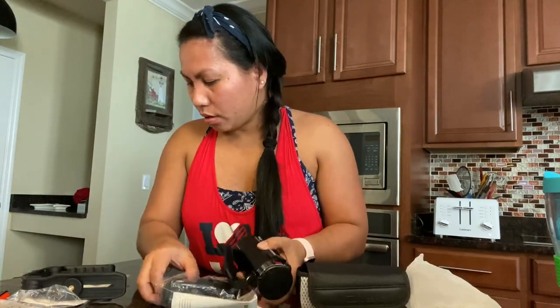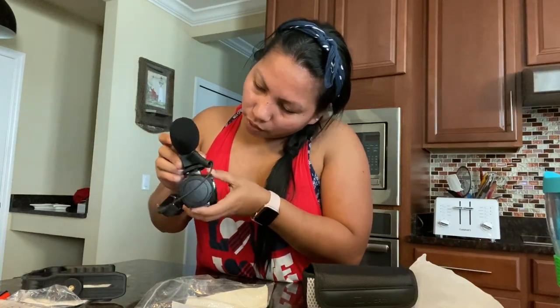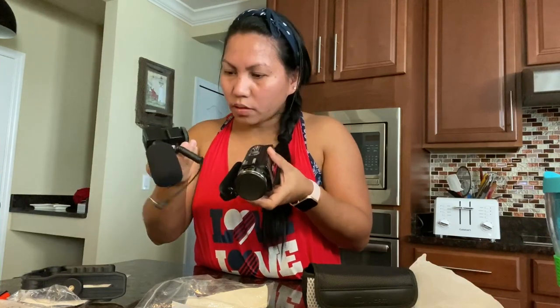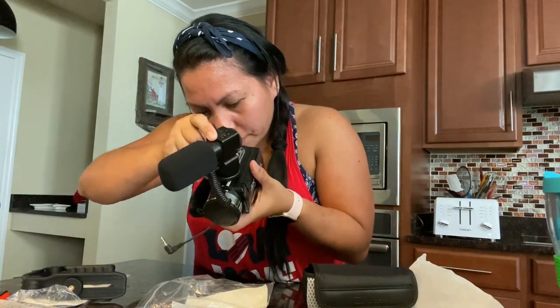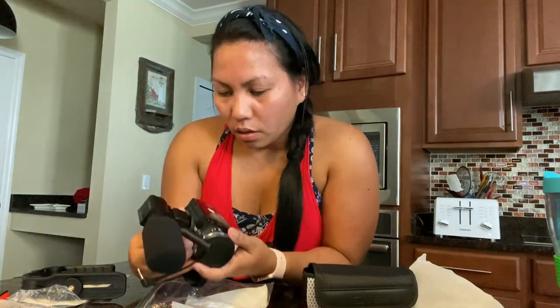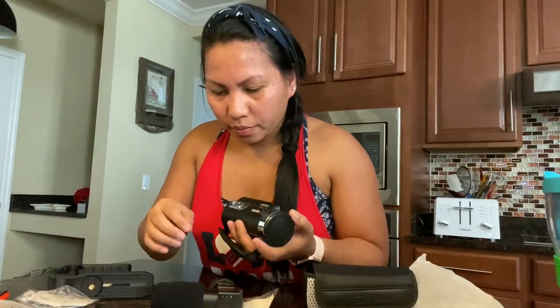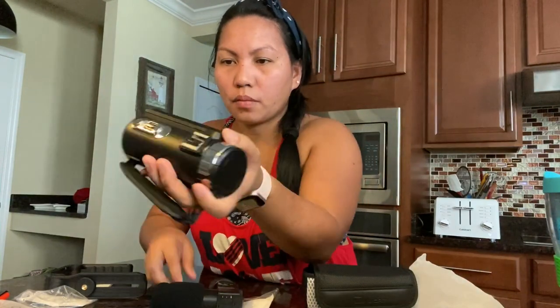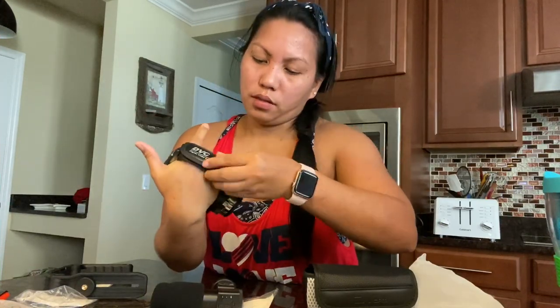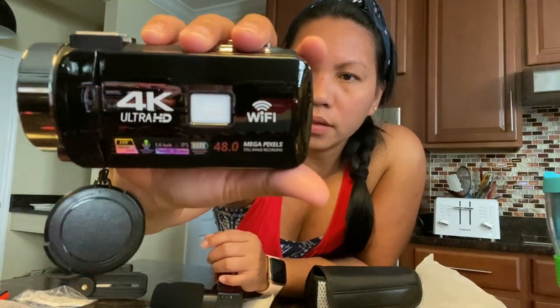This is where you put the microphone — you put it going in this slot here. It should fit; I just probably have to position it correctly. And then you press this out — there's Wi-Fi on it already, see that? It's working and it's 48 megapixels.